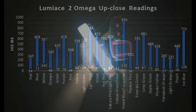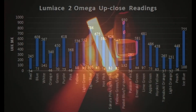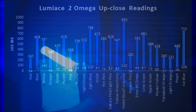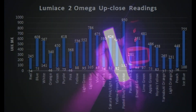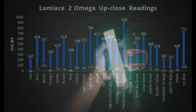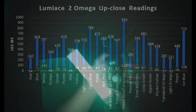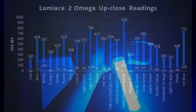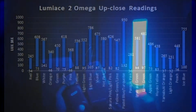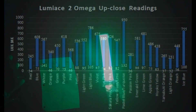Looking at the Luminase's chart, Pastel Blue — or Turquoise — is the most dominant at 132 to 930 lux, close to reading off the 10x scale. This is followed by light blue and ice blue. The least dominant colors are light orange at 32 to 321 lux, red at 34 to 245 lux, and Yamabuki orange at 37 to 265 lux.